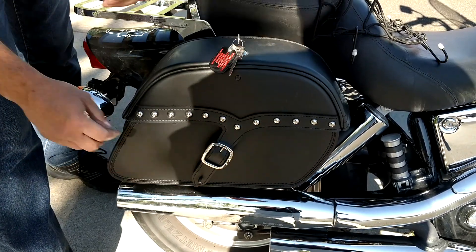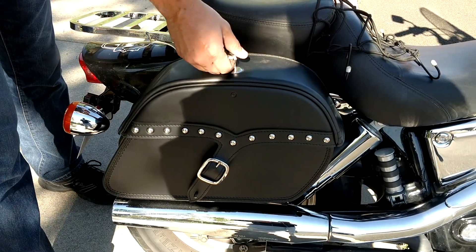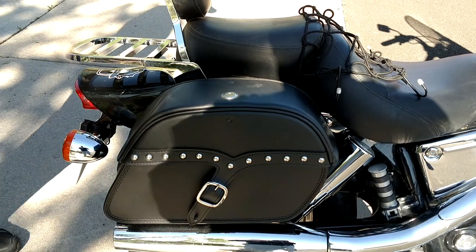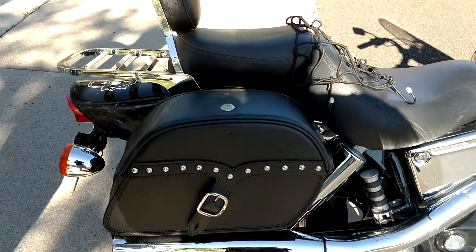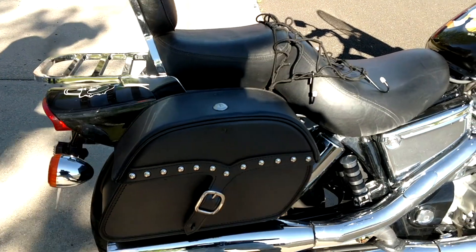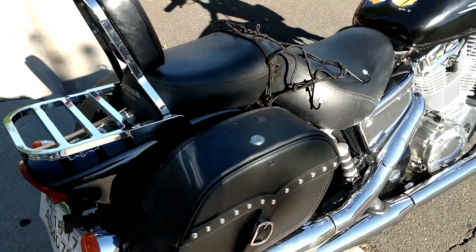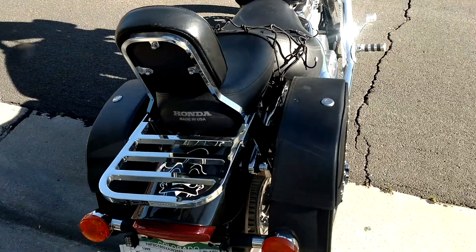So there are four different security ways that you can close these bags, and the key works for both bags. I really like the way they look on the motorcycle — I was looking for something that's going to make them pop with all the chrome, and that's why I went that way. They look really good from the back also.